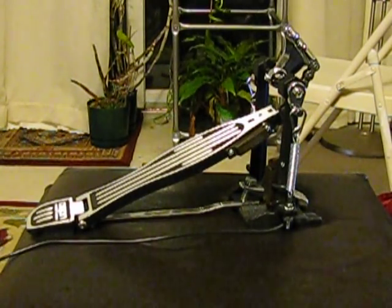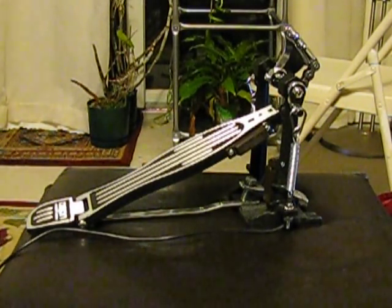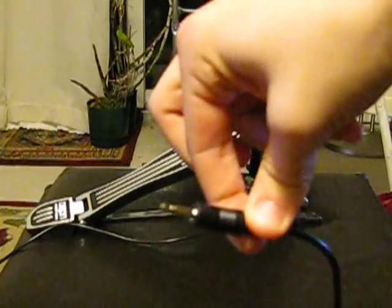Another great thing about the pedal is that it's plug-and-play ready. You just take this little plug right here and you plug it into the orange slot in your Rock Band 2 drum kit. Now let's get to the drum kit itself.